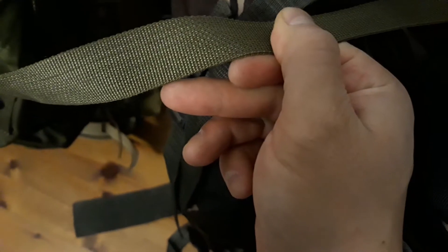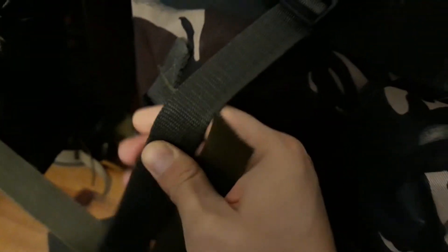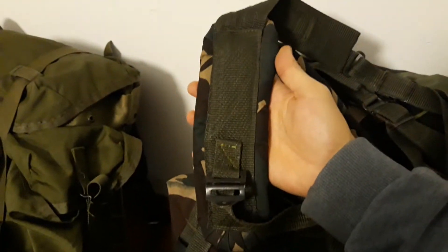One thing I'm not completely fond of is the quality of the webbing compared to a standard US Alice pack. That's really good mil-spec webbing, heavy-duty, whereas this just feels cheaper. Another thing I wasn't crazy about were the shoulder straps, which were quite thin on the padding and also just quite short.